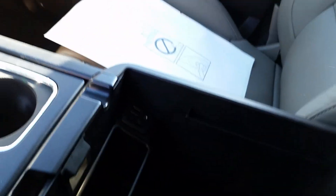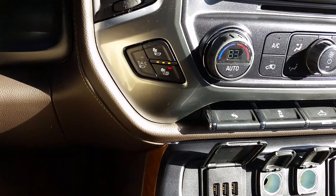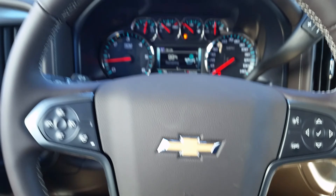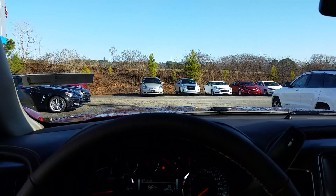More USB ports on the inside, the heated and cooled seats, dual climate control. Let me know what you think, Ricky — 706-453-2500, Brandon Welch down at Jimmy Britt Chevrolet.